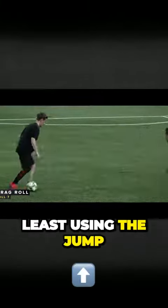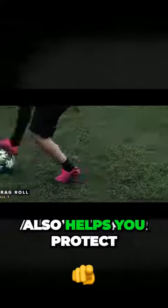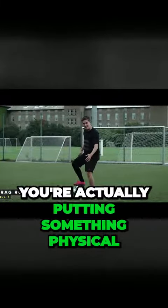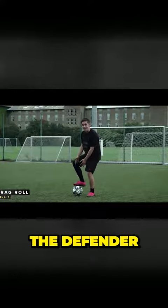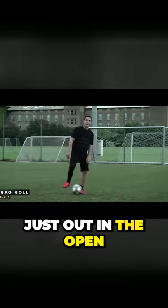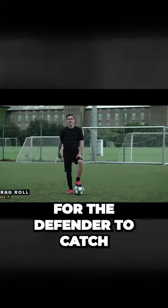Last but not least, using the jump and your upper body also helps you protect the ball because you're actually putting something physical between you, the defender and the ball, instead of the scenario where the ball is just out in the open for the defender to catch.